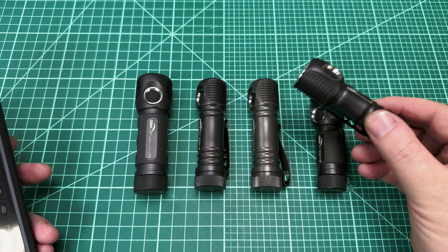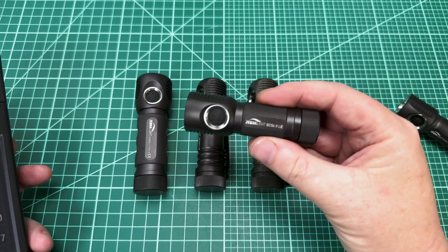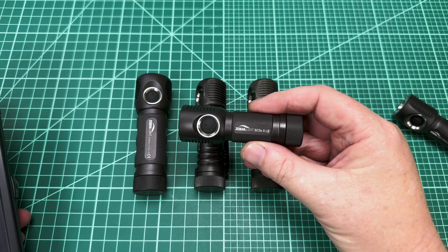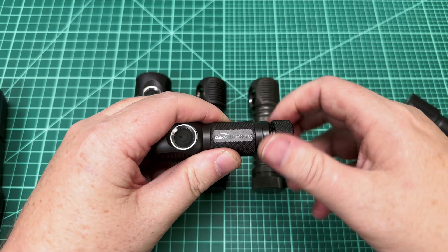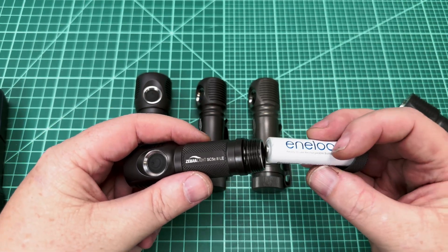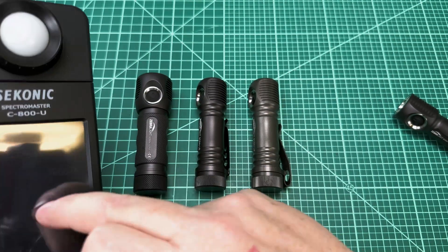It's about 64 bucks right now — oh, so worth it. So take a look at this Zebra light right here. This is the SC5C. This is a AA battery light — that's an alkaline AA. And it's got the LH351D emitter in it like they used to do. Let's take a look at what it looks like on the Seconic. I've got my video lights on, but I'll try and blast this thing so we get a valuable reading.